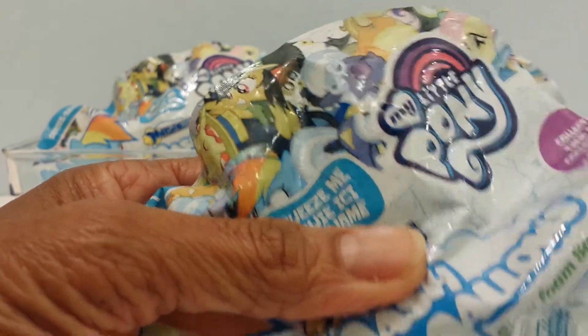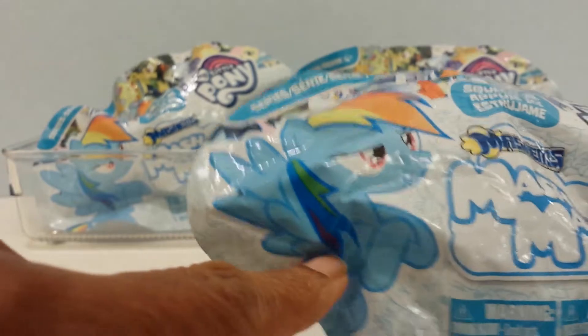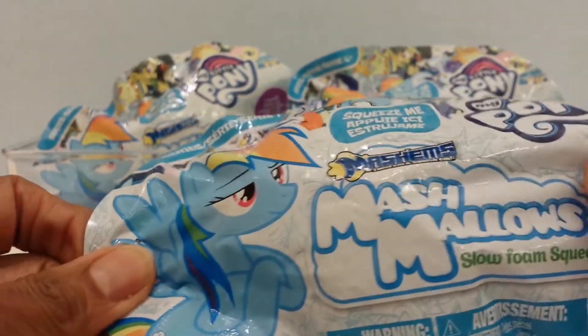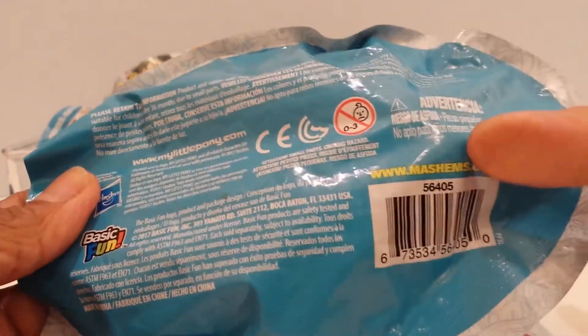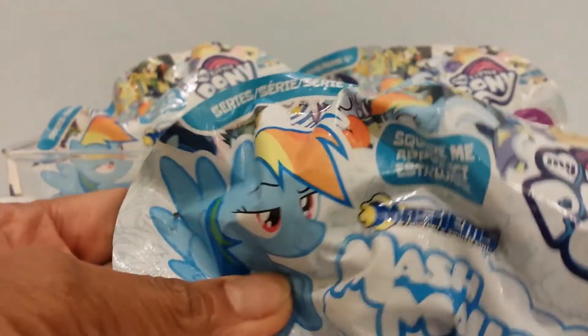It says 'collect them all' but it doesn't say how many there are to collect. I see Rainbow Dash on the cover on the outside, and then the back is just plain — it doesn't say anything except that it's a Mashems. So let's see what it is. Oh, I can smell it!